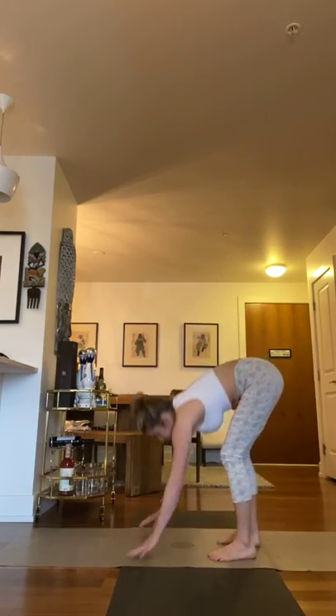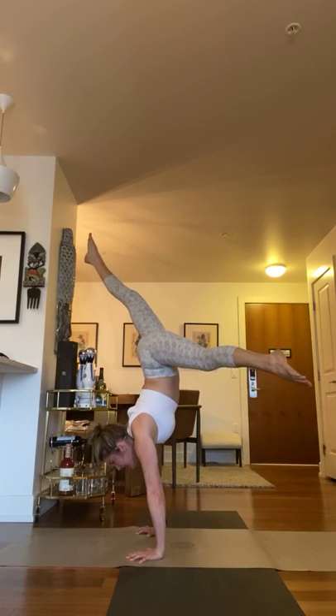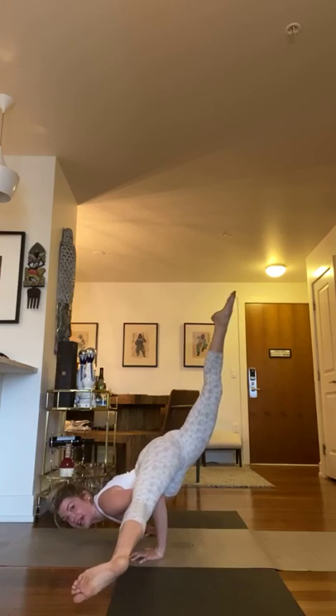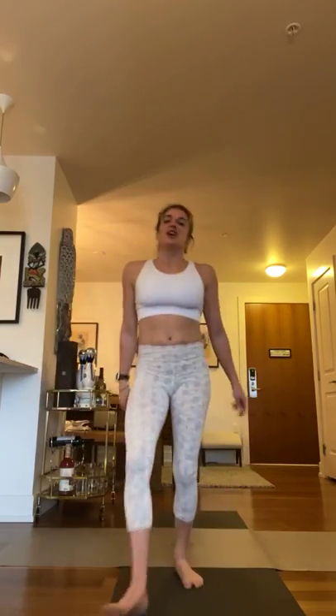After we work on those two poses individually, some of us will continue handstand work or take a break, work on headstand. Others will practice going from handstand, splitting the legs, and then reaching the chest forward — see the back bend in the spine — as you lower down. If you're thinking 'my god Marisha, that's ridiculous, I cannot,' it's okay, you don't have to. I'm inviting you to play this game with me.